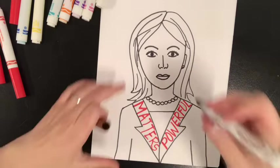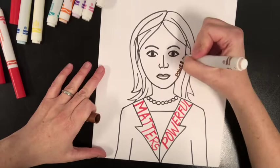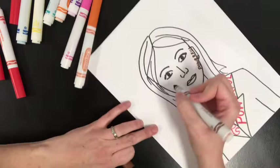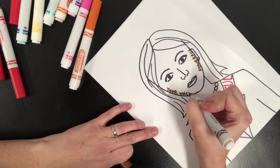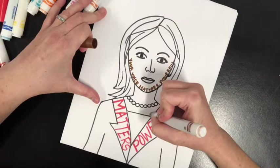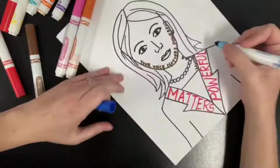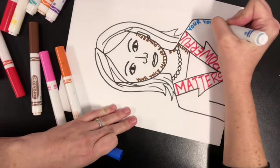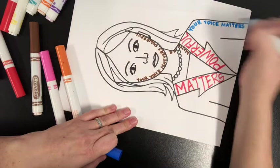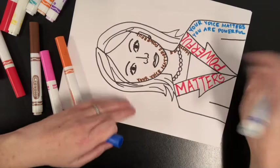I'm going to get a brown to do her skin, and instead of just coloring it a solid color, we can put some of these words in there. So I'm going to write 'powerful' really close together, and maybe I'll even put 'your voice matters.' And that can be like a shadow right there. Maybe I'll make her coat blue, and I'm going to repeat those words — 'your voice matters,' 'you are powerful.' This is how I'm going to color in my picture.